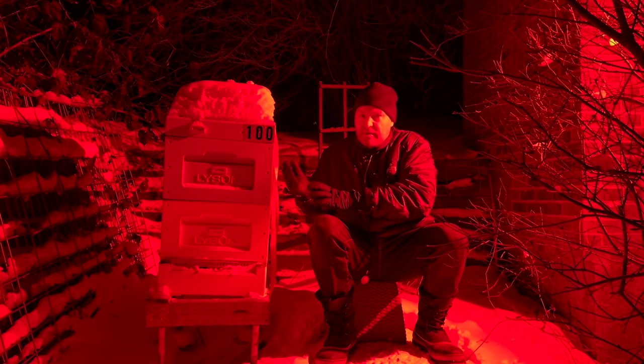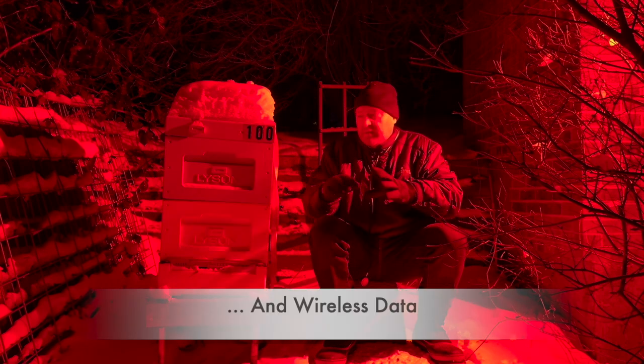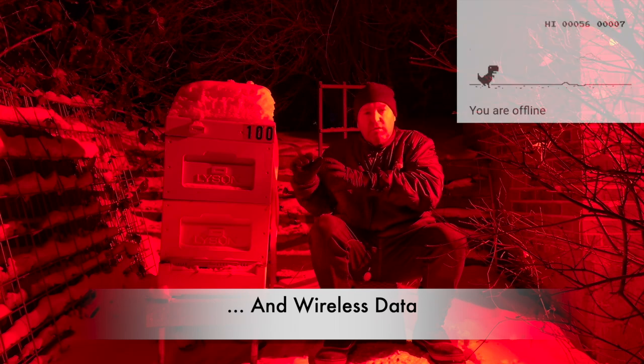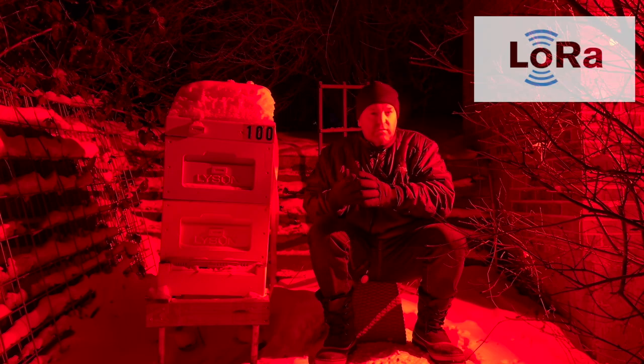When you take that against the ambient temperature outside, which is really freezing cold, it'll tell you first off whether the hive is dead or not. If the ambient temperature is the same as what's inside the hive, unfortunately it's dead. All of these sensors can use wireless technologies to broadcast data wirelessly or via cellular, and there are also lower bandwidth technologies to get this information back to your computer.